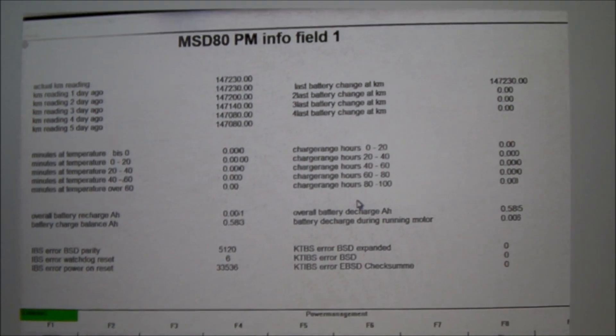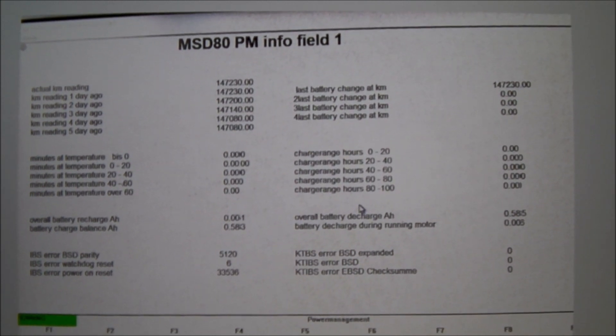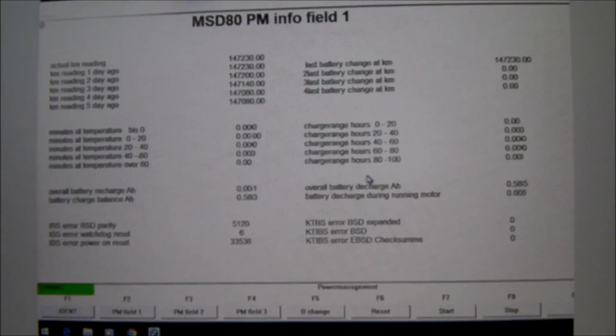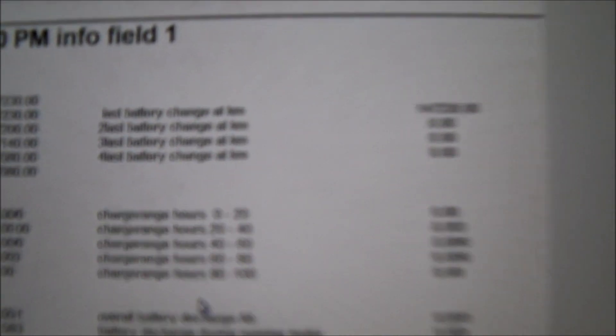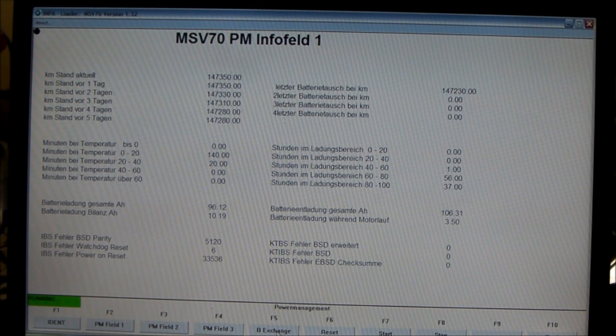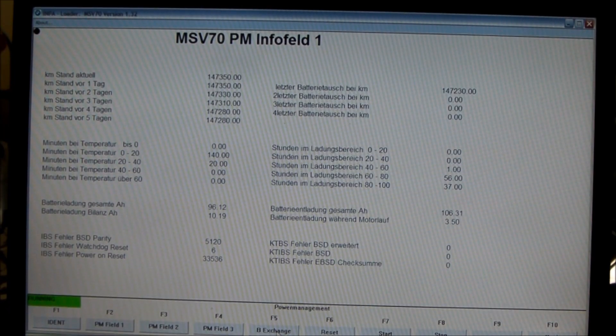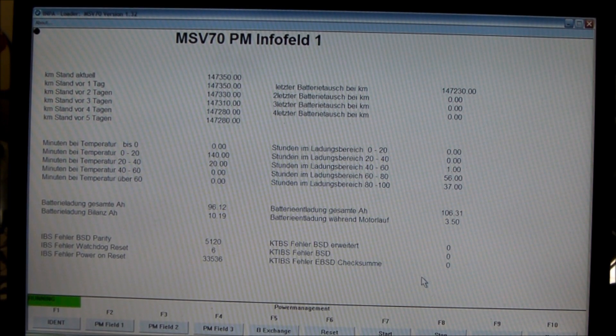You can see right here that the battery was changed and registered at 147,230 kilometers. Here's the original screenshot of when I registered the new battery — here it is in English. I'm running multiple laptops, so this particular laptop had the English version. It reads: 'First battery change at 147,230 kilometers.' And all I did was hit F5, then 'B exchange' — I think it stands for battery exchange. Hit battery exchange, and that's it. That's all you have to do to register your new battery.